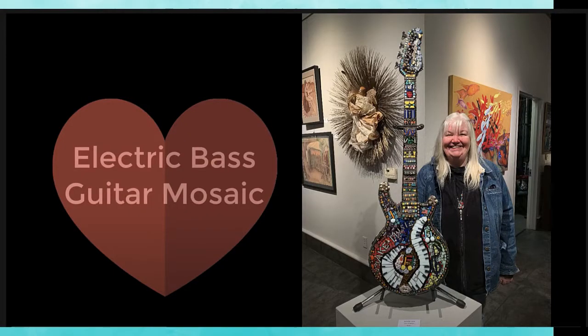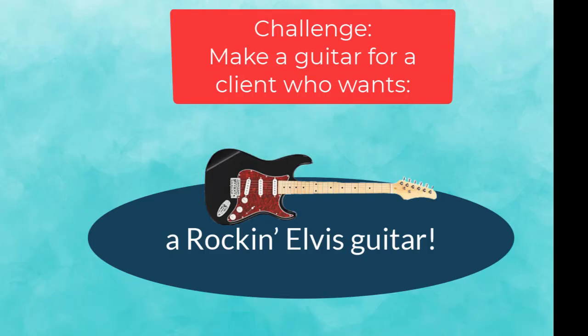In November of 2018 I sold this mosaic guitar at my local gallery and it turned out great. So when I received a commission to make another one I knew the steps to take.